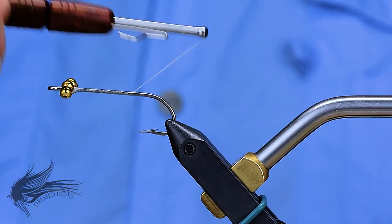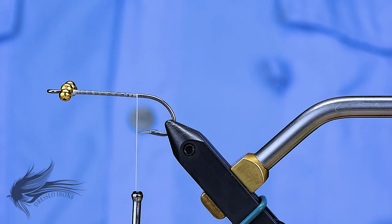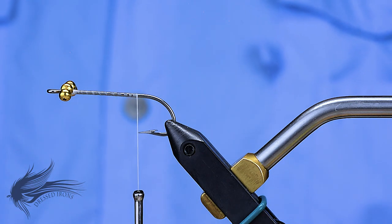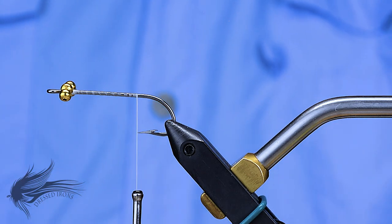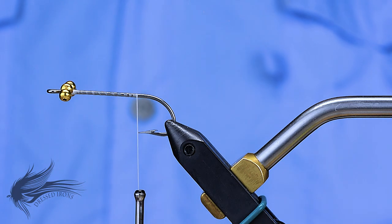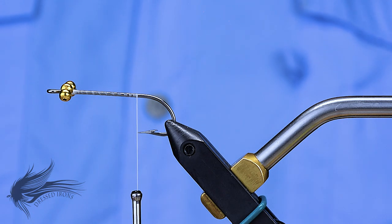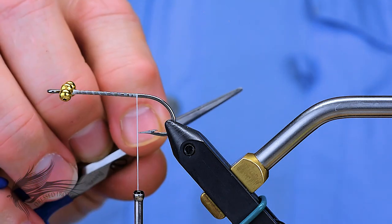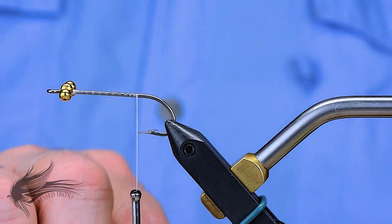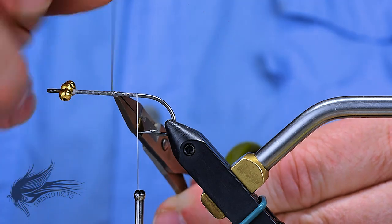I'm going to get my thread down the hook shank in some open spirals and add some lead wraps. The regular hammerhead has the extra large bead chain eyes — it's a bigger, heavier fly and I use .035 diameter lead on that. For this one, because it's for redfish, I don't want it dragging on the bottom. I'm looking for something that will sink a little bit slower, something I can keep suspended in the water column — when I do a quick strip, it pulls the fly up and it then flutters and drifts down. So I'm just going to be using some .010 lead wraps.